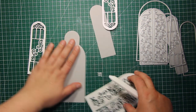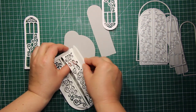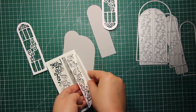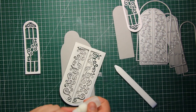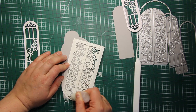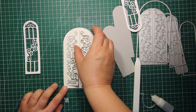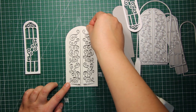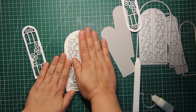I'm going to stick down the white decorated shapes onto plain backgrounds using liquid glue. This larger shape, which is the door, also has scoring lines created by the die. So I'm bending the doors outwards slightly and then applying the glue onto the outlines only and sticking it down.